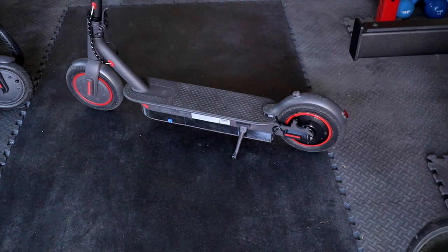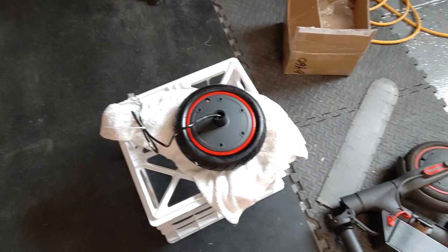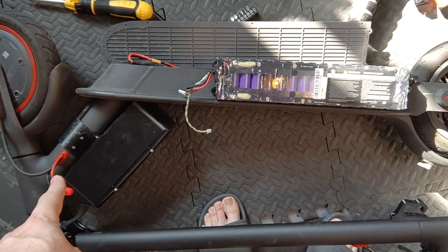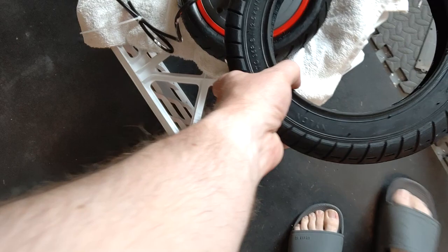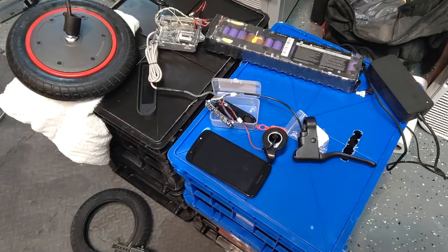I've got my second M365 Pro motor that I intend to mount on the back, and also an extra original M365 battery to mount on the bottom. Part of being able to do that and get the height I need for the deck extension is moving to 10-inch tires, which give a little more lift and ground clearance. So I've got to get these tires off and the new ones on.